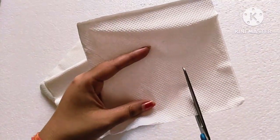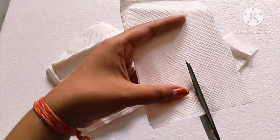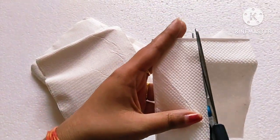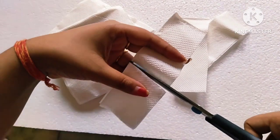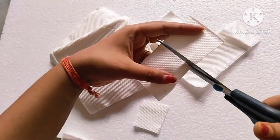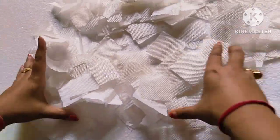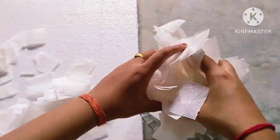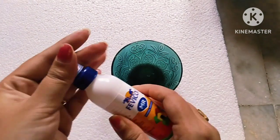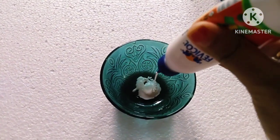Then I took tissue paper and cut it in square shape — no particular size here. Now I am taking a bowl and mixing favicol and water in a 3 to 1 ratio.